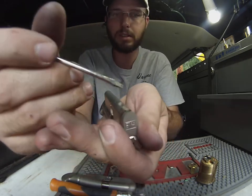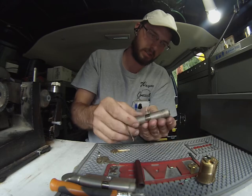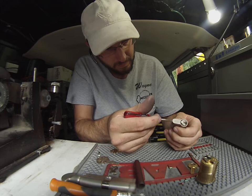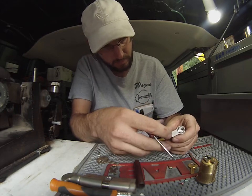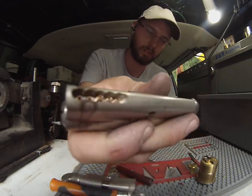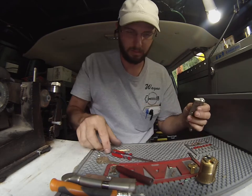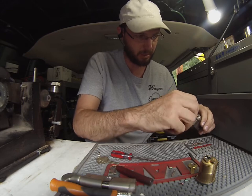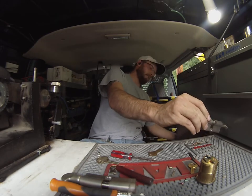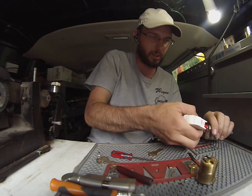There it goes, it bounces up, just like so, and then can be removed. Now the rest of the lock can be dumped out — all the springs and pins inside there. We can use a key blank to make sure we shove everything out. Sometimes a little shot of air down the cylinder is required to push all the rest of the pins out.